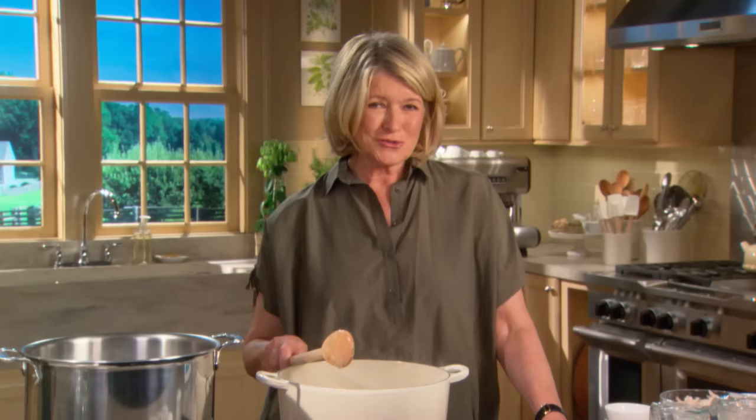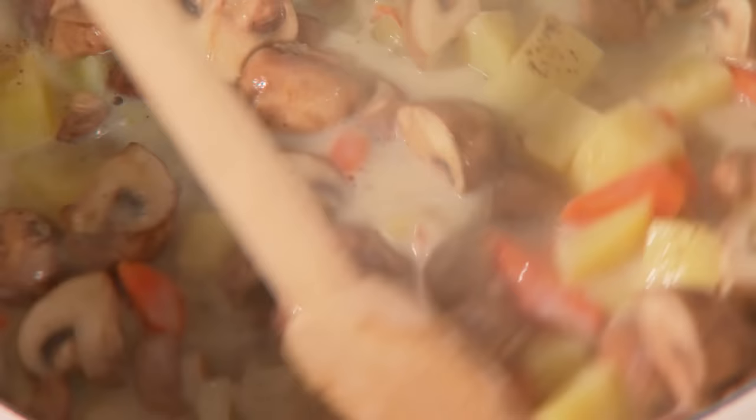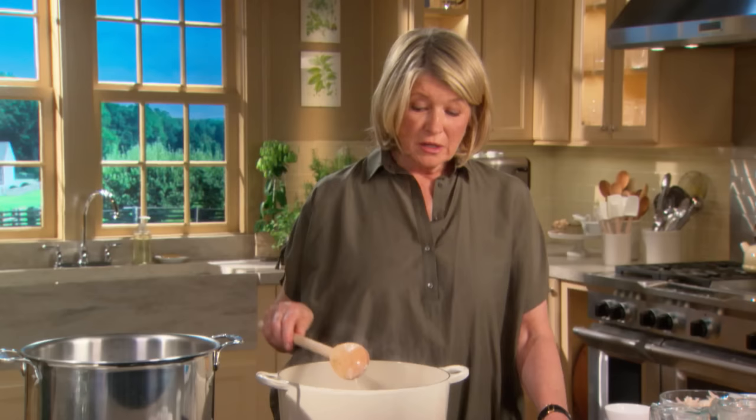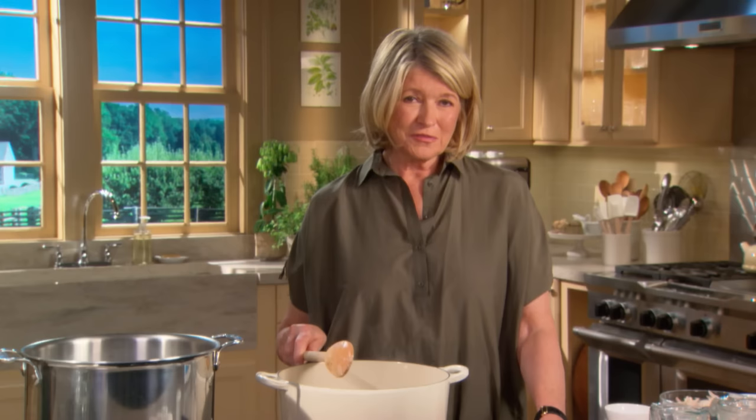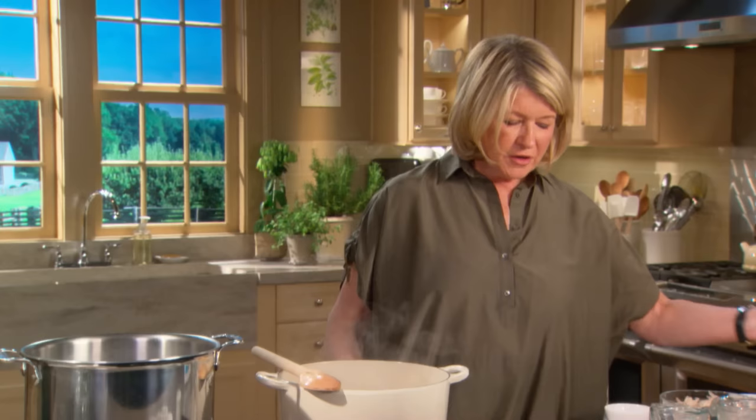You know how sometimes when you buy prepared chicken pot pies there's hardly any chicken? Well now you don't ever have to buy one — you can make them. After you put the pastry topping on, you can actually freeze the whole pie before you bake it, and you'll have a fabulous meal for family or friends ready in the freezer.